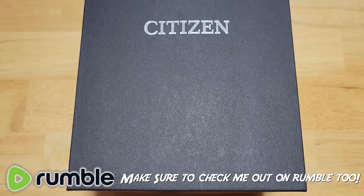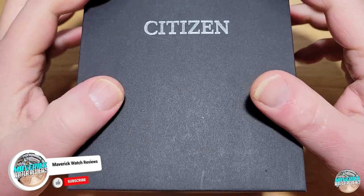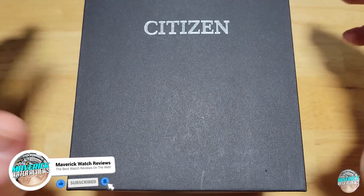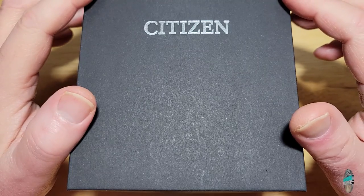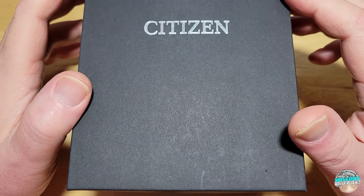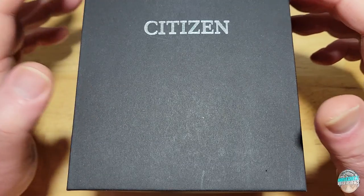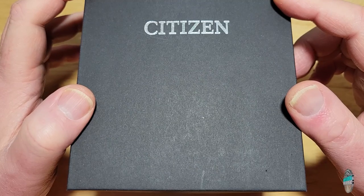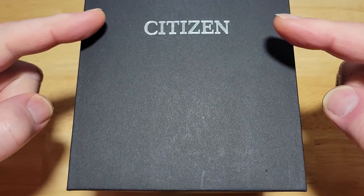Hey guys, welcome back to the channel and thanks for joining me. Today we have the brand new Fugu from Citizen. This is the first Fugu with a textured dial. None of the Fugus that came before this have had any sort of textured dial — they've all just been solid colors and maybe a sunburst type of dial. This is model number NY0130-08E. Let's check it out.